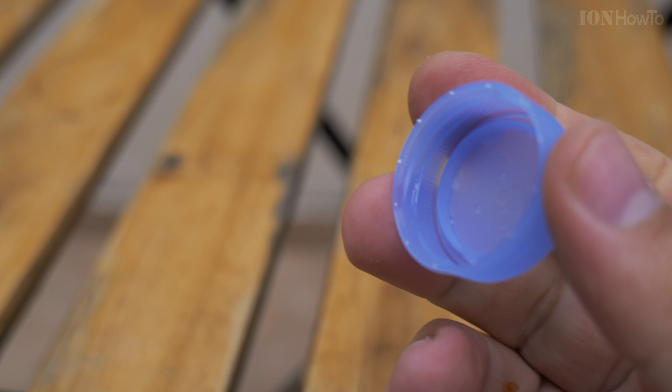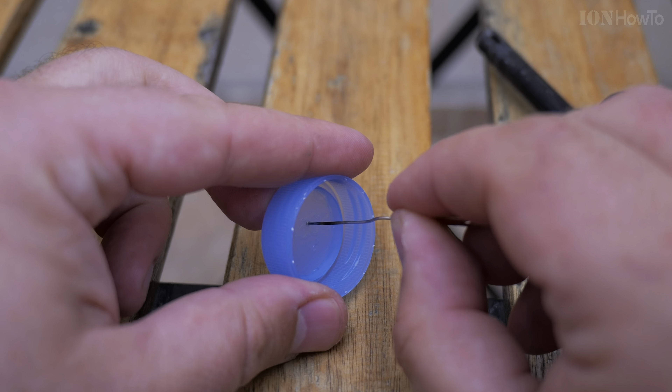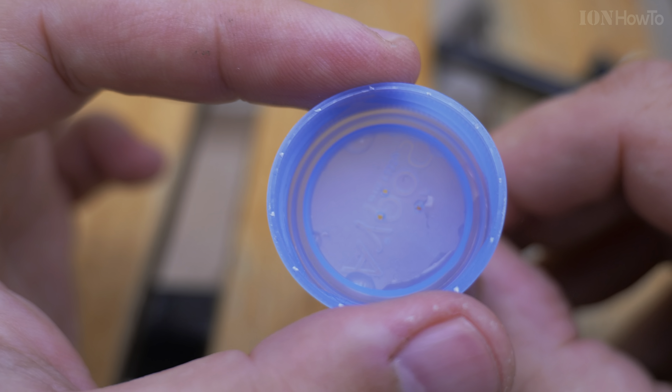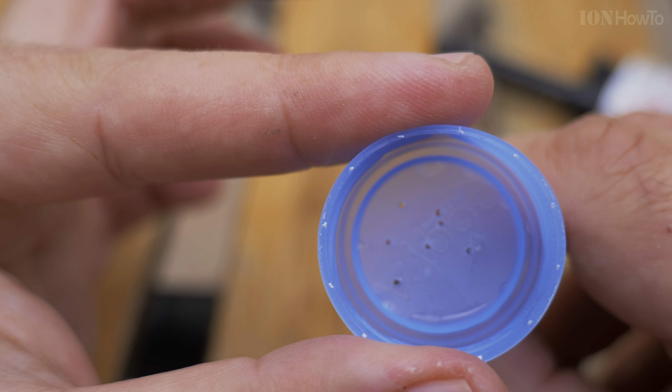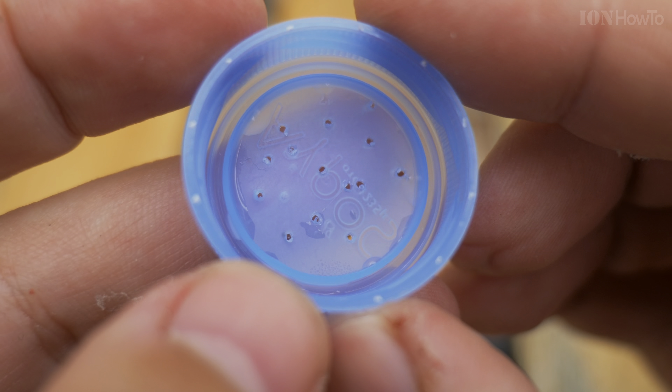Remove the cap from the water bottle and heat it with the lighter, then press it onto the cap like this to make holes. You can also use a hot needle, the same as I did before.